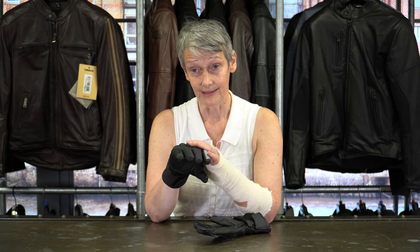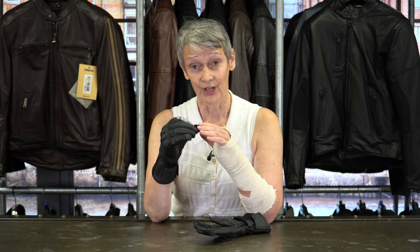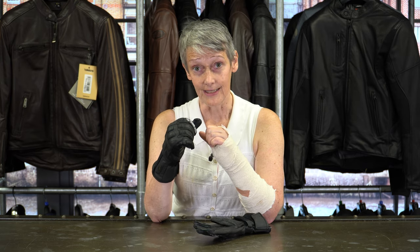Price wise, £69.99, so I think that's an incredibly good price for what you get in this glove. In terms of sizes it goes from size six up to size eight including half sizes — so six, six and a half, seven, seven and a half, and eight. So that's it, that's the Held Ice Queen glove — a proper winter riding or pillion glove for ladies on the bike.